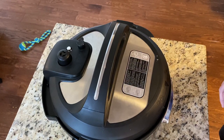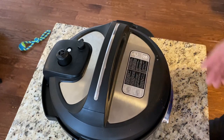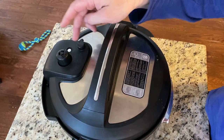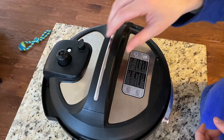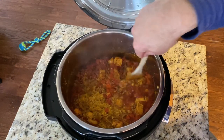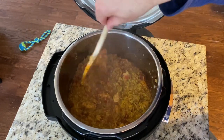It just went off so I'm going to do a quick release. The pin just dropped. By the way, that noise in the background is my wife on a virtual happy hour — it is Friday night. Your quick release method may be different; the instructions are usually right on the lid. Be careful, it's a little hot. Now it's safe to open — lift it up and there you go. It looks a little liquidy but it's like a magic trick: just give it a stir and there's all that beautiful rice.